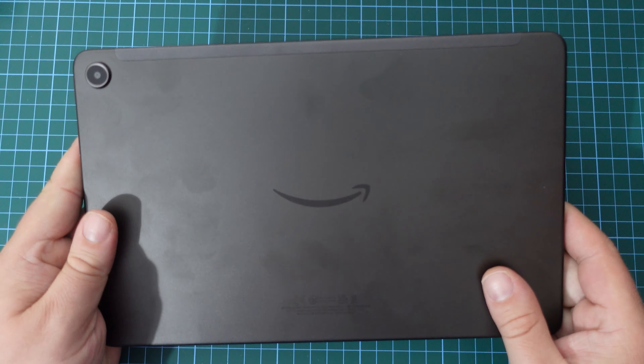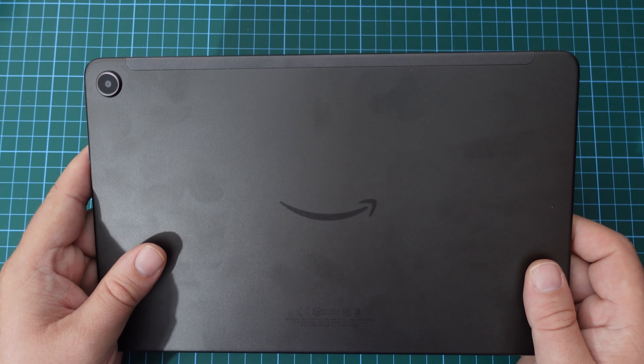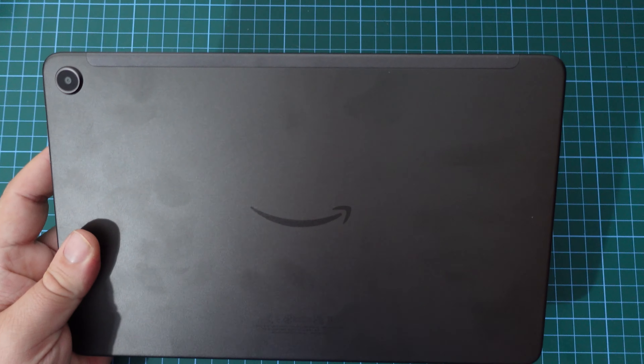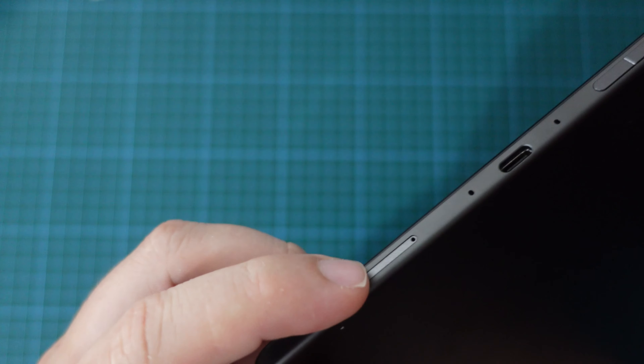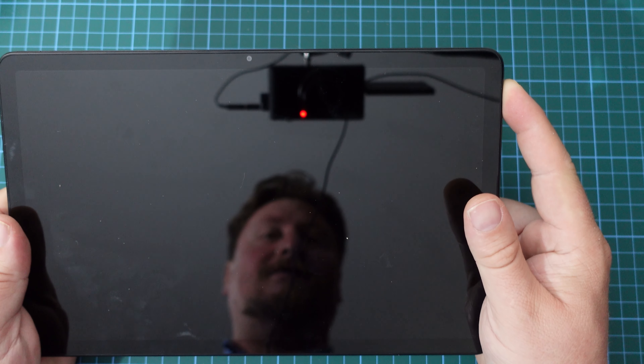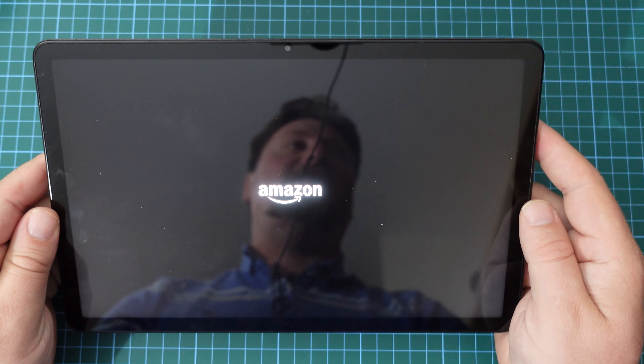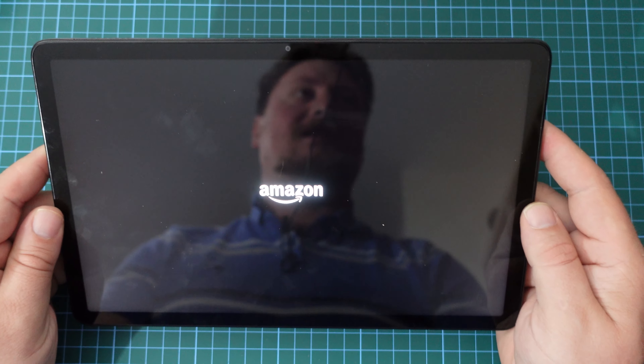I'm going to set up this tablet without using a microSD card. I'll do a dedicated video on how to expand your Amazon Fire Max 11 with a microSD card in the future, but it does involve a SIM ejector tool and that microSD tray which is on the side of the tablet. But for now, let's switch on the tablet as it is and see what the setup experience is like.